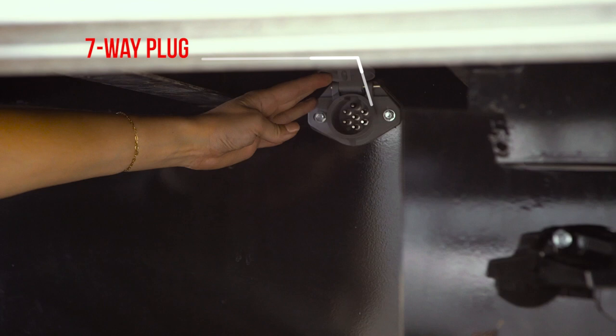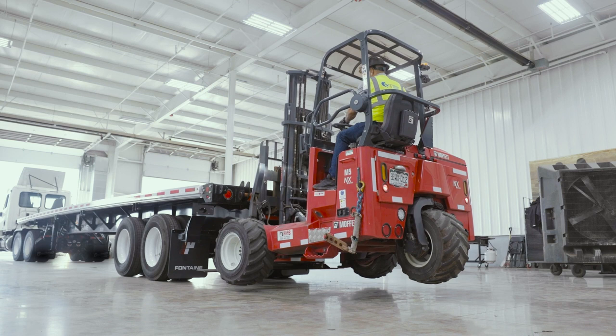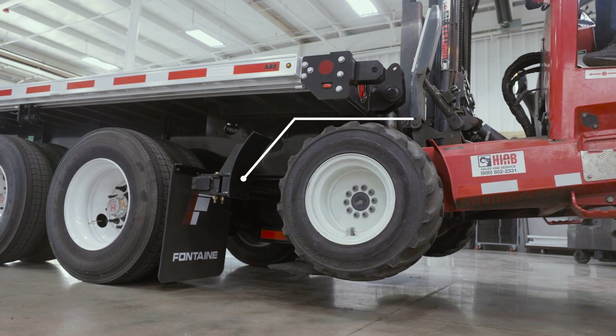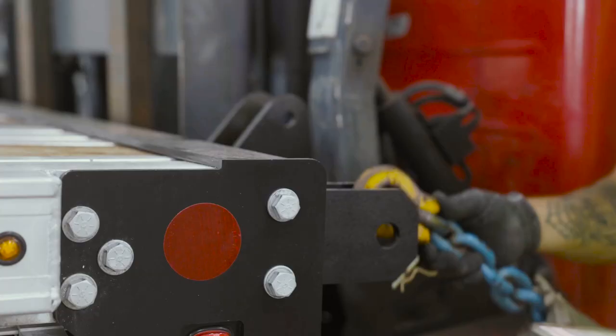For a Princeton lift, the saddles hook the lift securely to the rear of the trailer, while the curved wheel stops ensure the tires from your lift do not ride up into the floor and cross members of the trailer. These wheel stops are used for both Moffitt and Princeton lifts and are adjustable to five different positions for various tire and wheel widths.